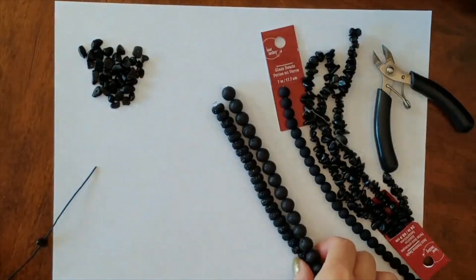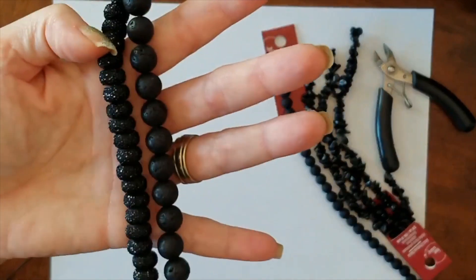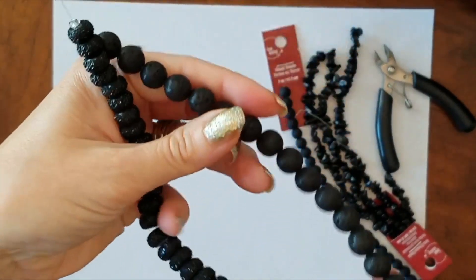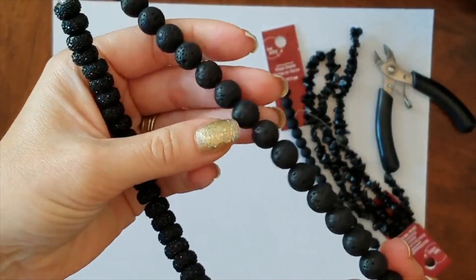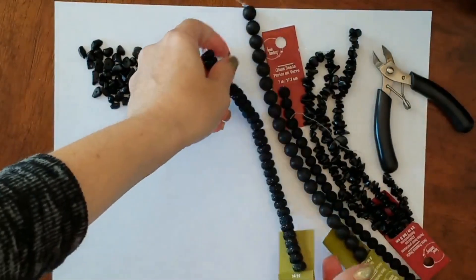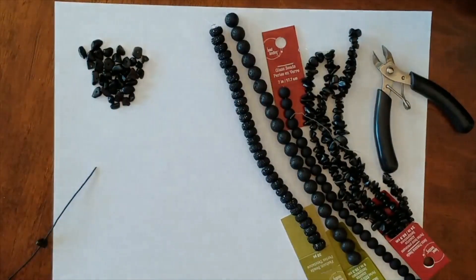It might be a little bit cheaper, but you can see some of these are really sparkly, which I think are really pretty. And these are like a lava bead, so they have a texture to them. The green ones were a little bit more expensive — they had like different levels of price.